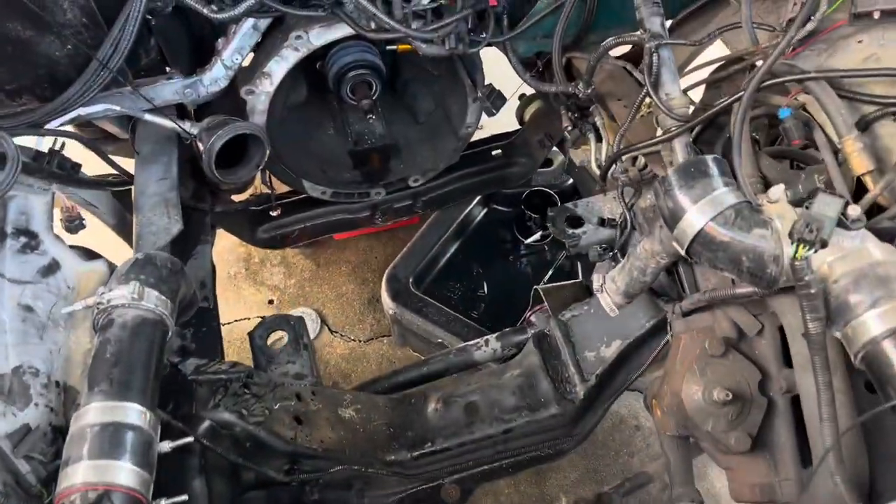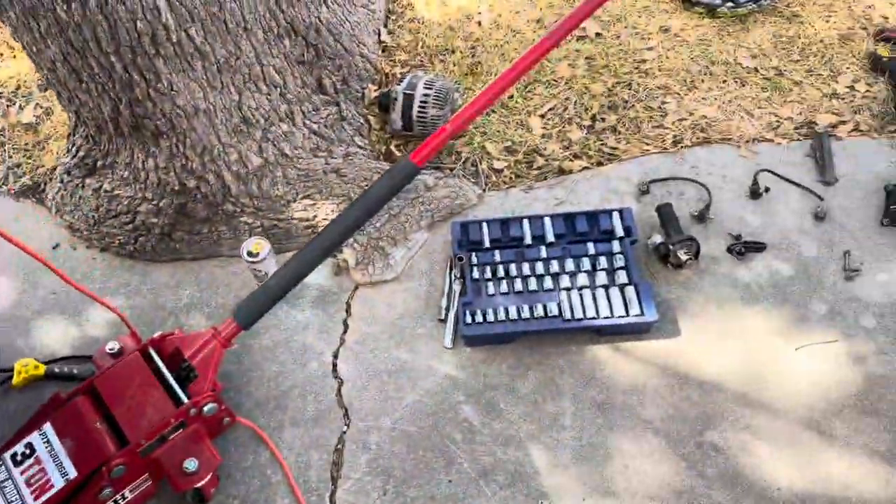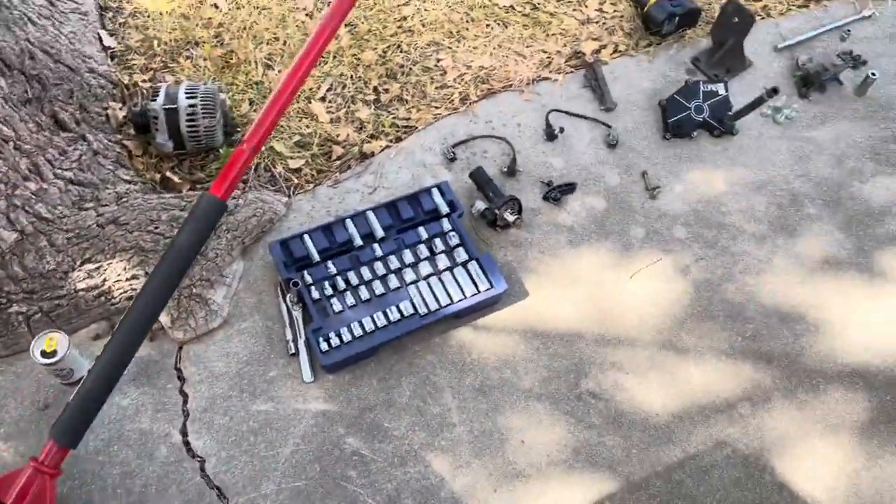Well, your boy did it single-handedly. No engine hoist - just engine back hoist.